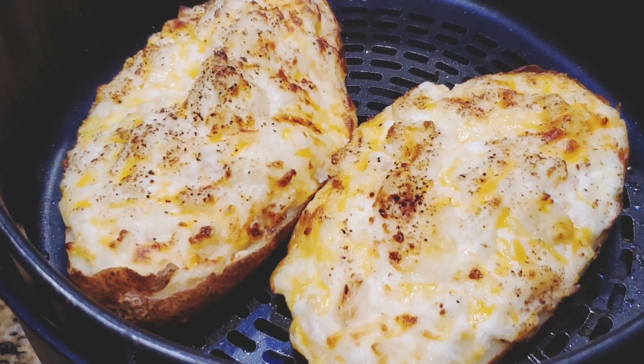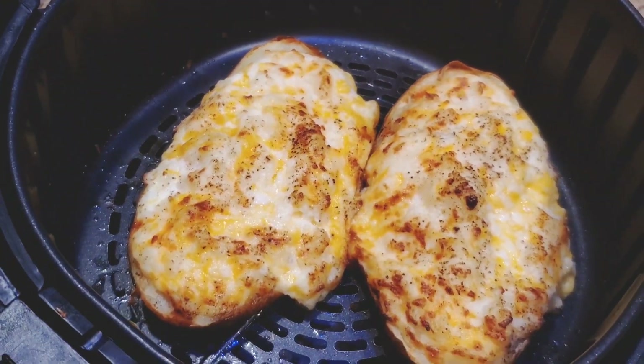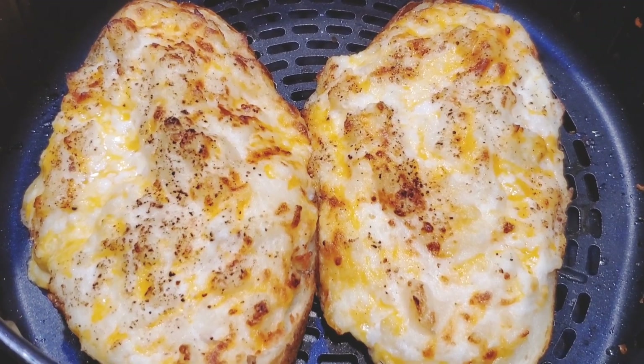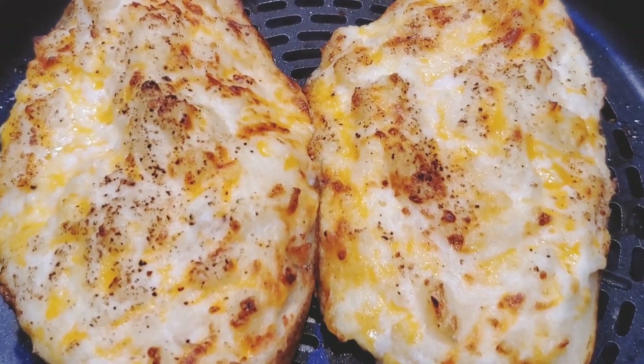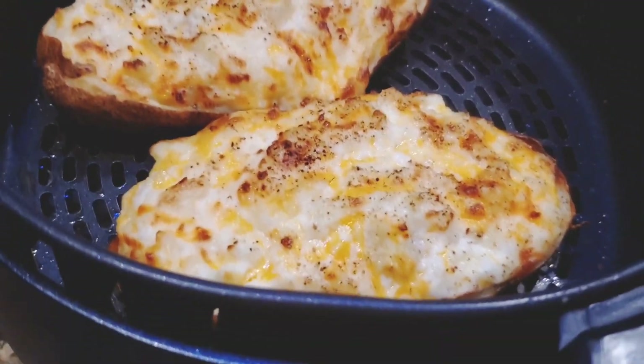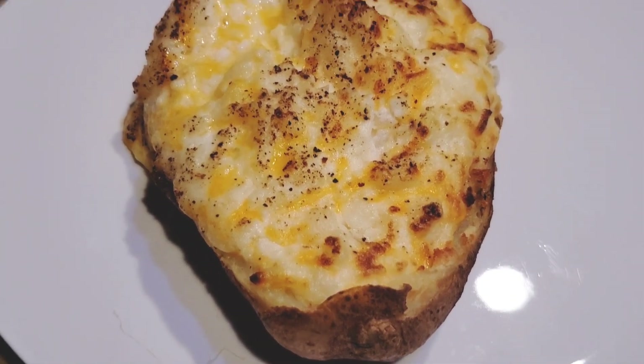Look how gorgeous it looks! It's perfectly baked. The twice baked potato recipe is ready — this is exactly how I wanted it, with a little brown on top. Do let me know in the comments how you enjoy baked potato — what dip or sauce do you use with this delicious baked potato?